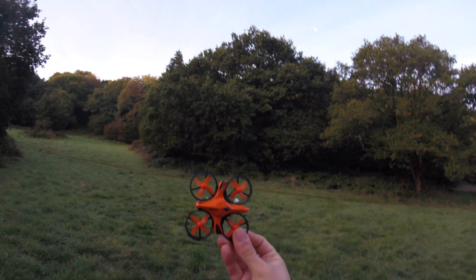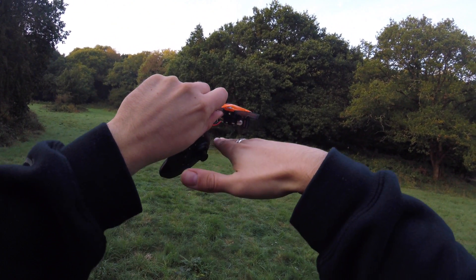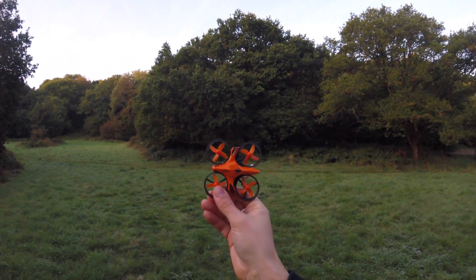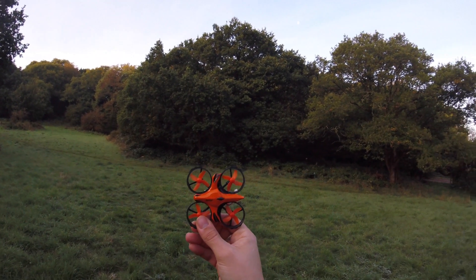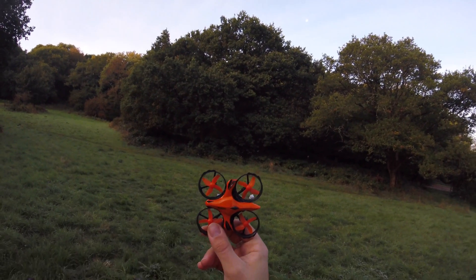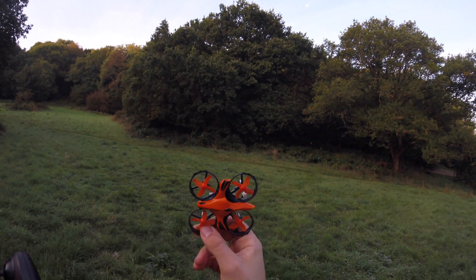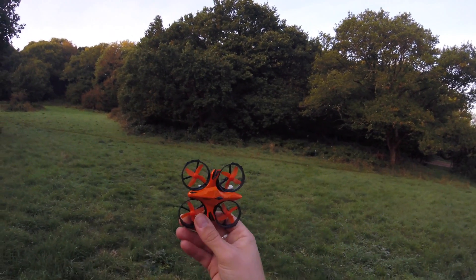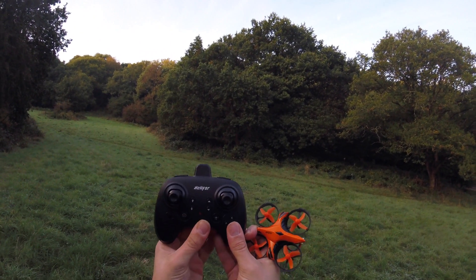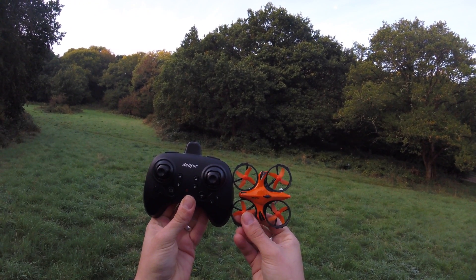We had an extremely still day and it did very well. The collision avoidance system — as you could see, with my hand coming underneath it was increasing altitude, but only a couple of inches at a time. It is what it is. If you're a beginner and you've never flown before, dive right in and get it. It's not fast in any speed mode, it'll teach you how to fly. But if you're experienced or want a nanocopter for indoors, I probably wouldn't get it. Thanks for watching — I've been JD, happy flying!